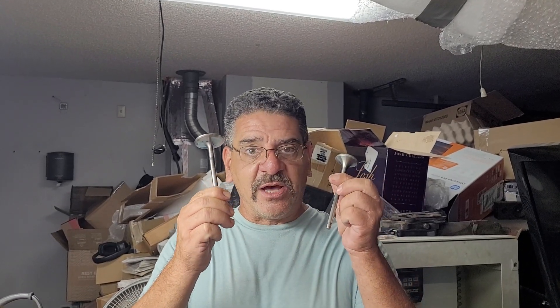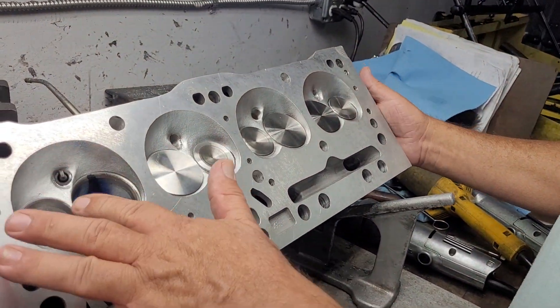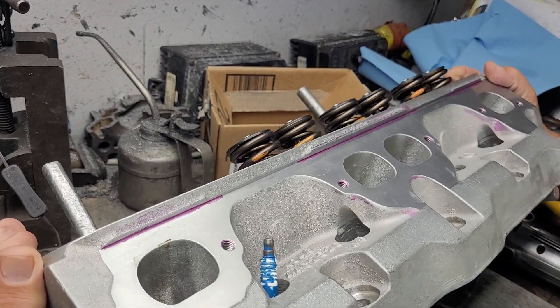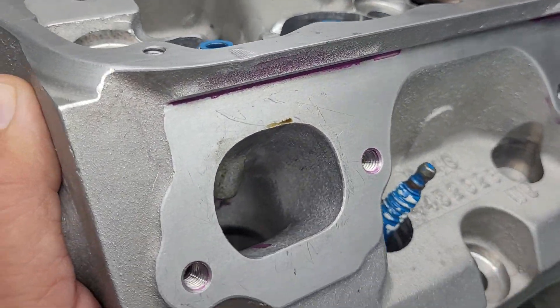Brett, thanks a lot again. Brett got me these titanium valves — these things are so light they almost float away. It's a 2.05 and 1.6, and here in this head you can see that he brushed up on the chamber a little bit. Very mild. And the exhaust port is lightly worked.